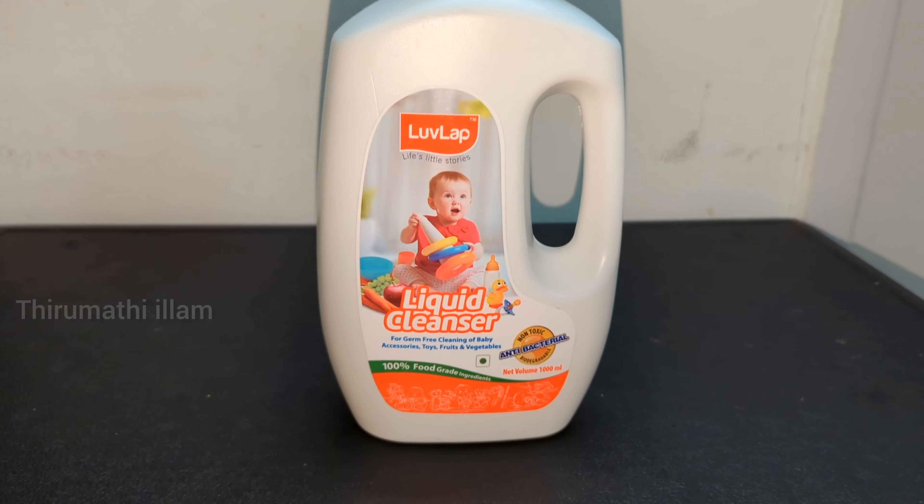It is 100% food grade ingredients. We can remove residue from fruits and vegetables, feeding bottles, accessories, toys, etc. It has natural and artificial colors, and it is biodegradable.